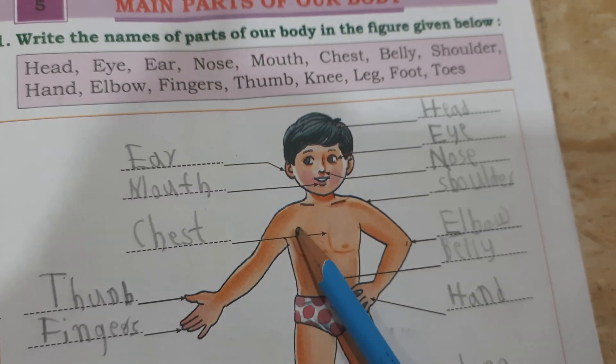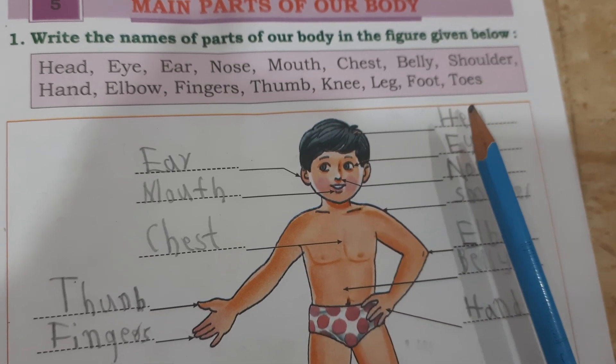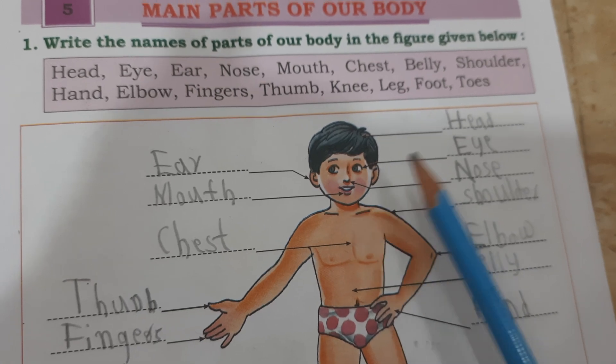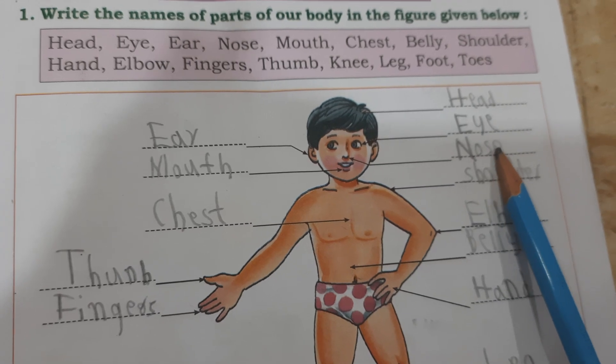This is chest. C-H-E-S-T. Chest. Head. H-E-A-D, head. Eye. E-Y-E, eye. Nose. N-O-S-E, nose.